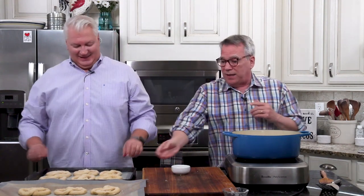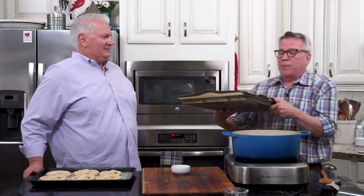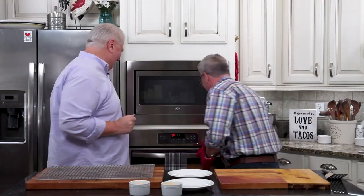So we've got our oven preheated to 400 degrees. Keep an eye on them, but don't keep opening the door. Probably about halfway through, you may want to rotate the pans — switch them so one's on top and one's on bottom. And then it's pretzel time! It's that magical time.